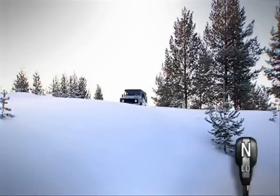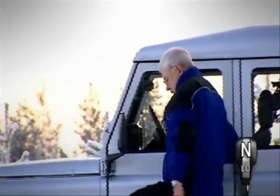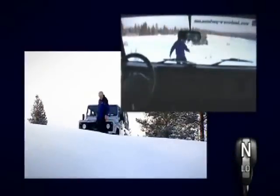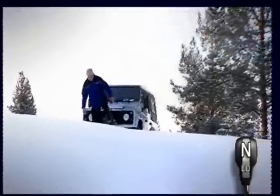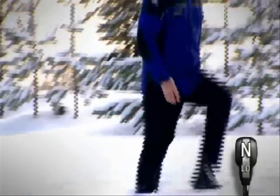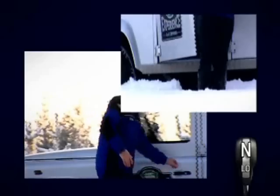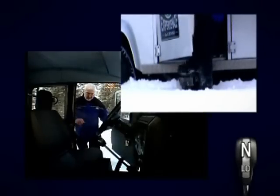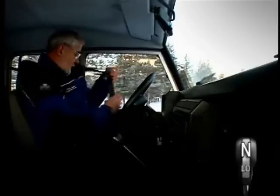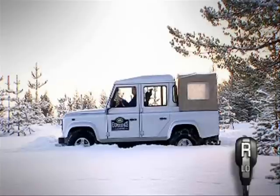To avoid any potential problems, get out of the vehicle and walk the route you plan to take, checking to each side as well as the course ahead. Remember to knock off snow from your boots when returning to your Land Rover, as this will help you maintain good grip on the foot pedals. If the snow is too deep or if there are hidden obstacles, take an alternative route.